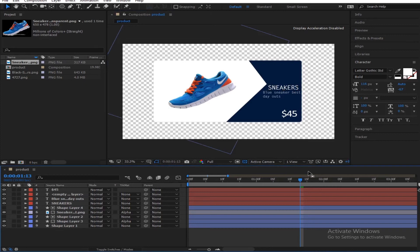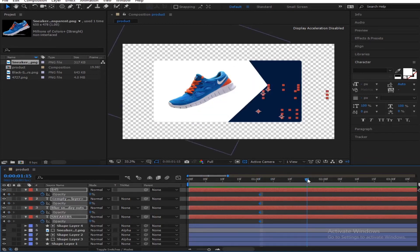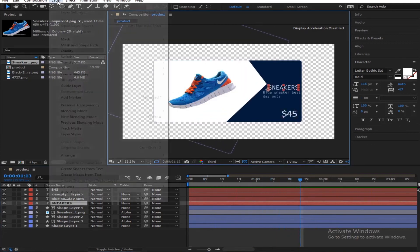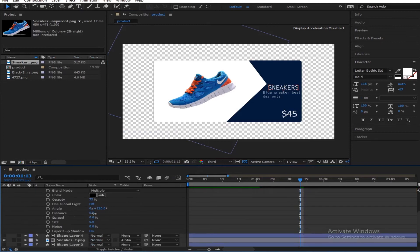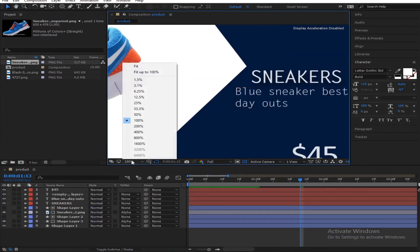So we have to animate our text. I'll select the text layer, turn the opacity down to zero, set a keyframe, move a couple of frames forward, then move this to 100. Let's see what we have — wow, that's nice, it looks pretty cool! Alright, so you're going to give your text a little bit of shadow so it looks like it's on top of something. Go to Layer Styles and add a Drop Shadow. You can adjust the distance, size, and angle.